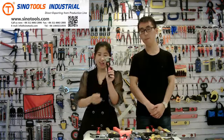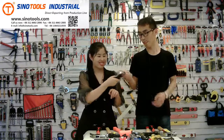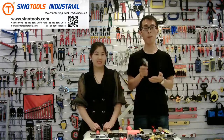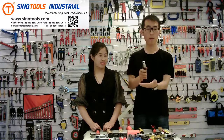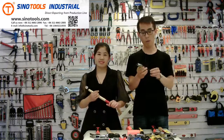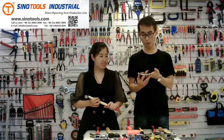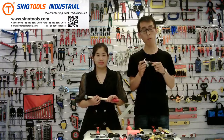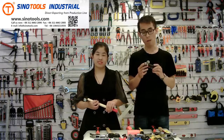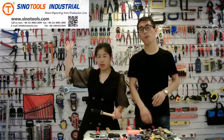This one is a mini claw hammer. The TPR handle is very comfortable and it's very easy to carry. The minimum order quantity is also 1,000 pieces, but if you can accept a neutral package, the quantity can be less. You can send your inquiry to our email box at info@senotools.com.